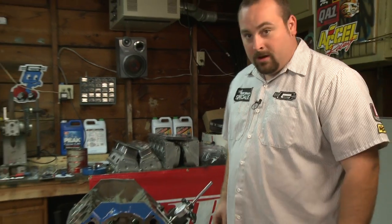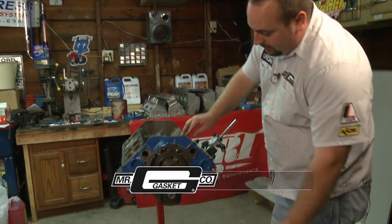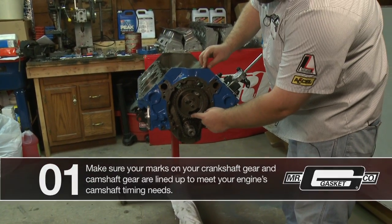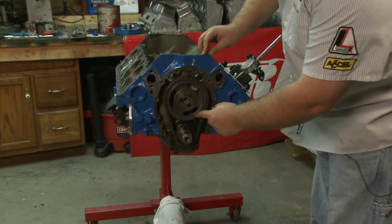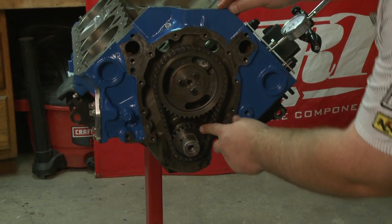Hi, Tim Music, Product Support Specialist, and we're continuing on with our Chevy small block build. What we're getting ready to do here is degree the cam. What we went ahead and did is get our crank and our cam already lined up in there, and you can identify how it's lined up simply by the markings on the timing gear and the crankshaft here.